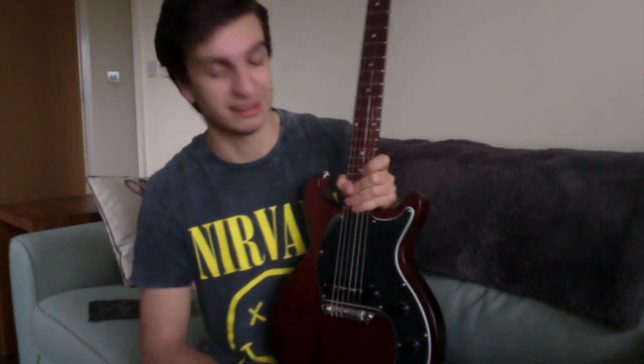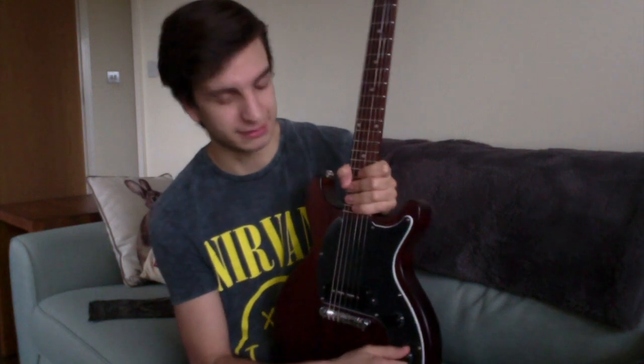The pots on this are fantastic. I know it's Gibson's low-end guitar, but it's still Gibson — good quality. They don't just jump from really quiet to suddenly full volume. No, they work really well all the way through.